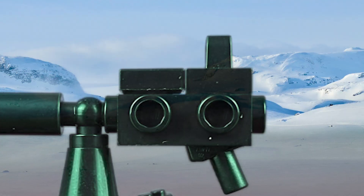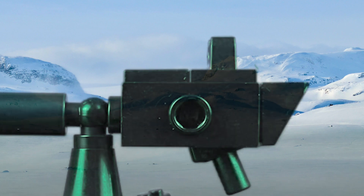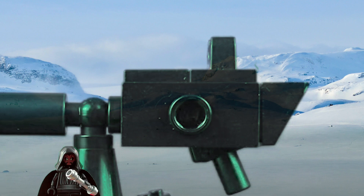Then finally on the sides of the E-Web turret I just add some jumper plates, that way there's a nice place to connect our little power pack — which we'll build in a second — and to just smooth it off a little bit. It makes it look a little bit bulkier, but it is supposed to be a big powerful gun so I think it looks better. And then I add this little cheese slope on the back here to make it look like it has a shoulder pad or something, just to absorb the shock of it firing onto the minifigure, which I think makes it look a little bit more interesting.